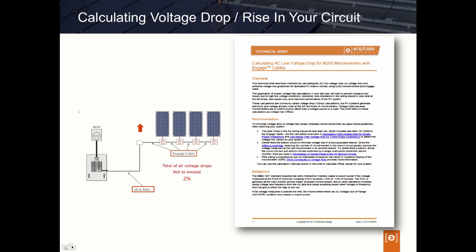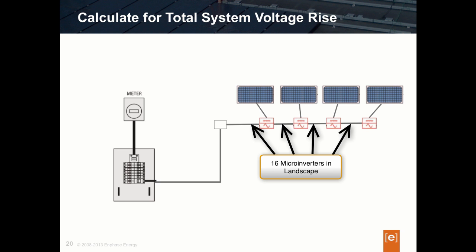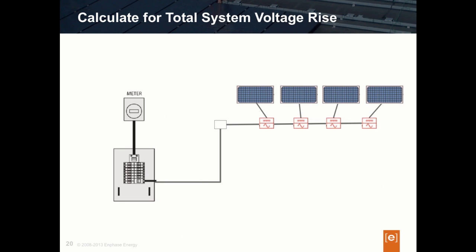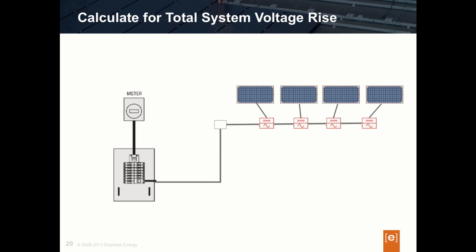Since this is an important design consideration, let's take a look at an example. Let's say we've specified a full branch circuit of M250s designed in landscape mode. Enphase's recommended circuit design is to calculate the voltage drop percentage associated with all of the cable from the last inverter all the way to the connection at your main panel. To do this, take the percentage voltage drop associated with the Enphase Engage cable with all of the microinverters, and add that percentage to the remaining wire being run off of the array. The total should not exceed 2%, which is the design maximum. For more detail, download the white paper from our site.